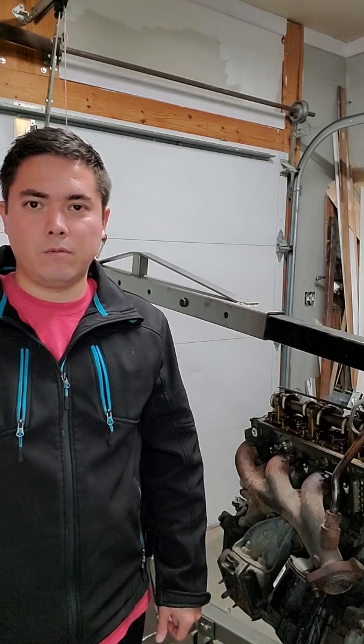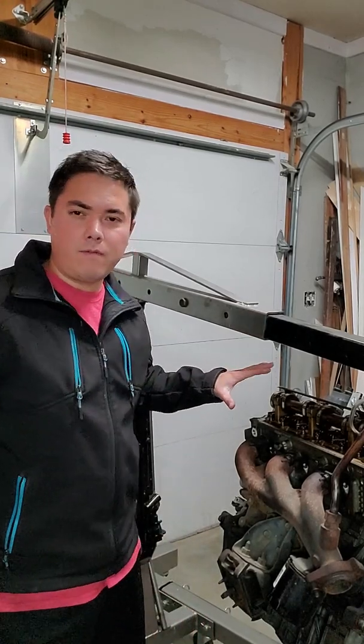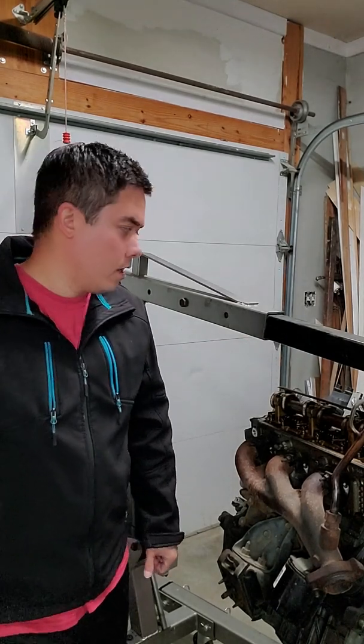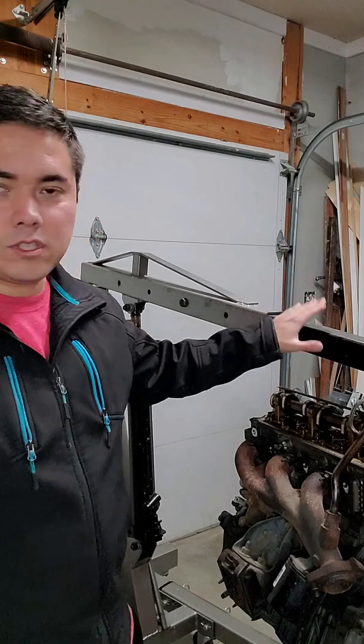Hello everyone, Mr. Hendo here. Today was a good day in that I got my Ford Explorer engine moved into the garage so I could work on it. That was the good part. However,